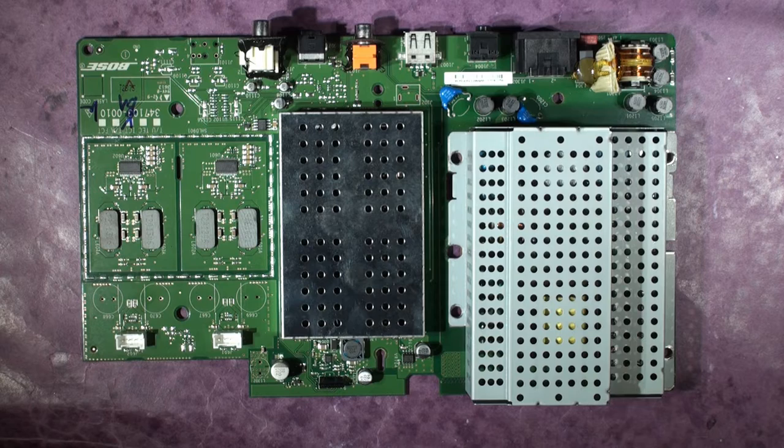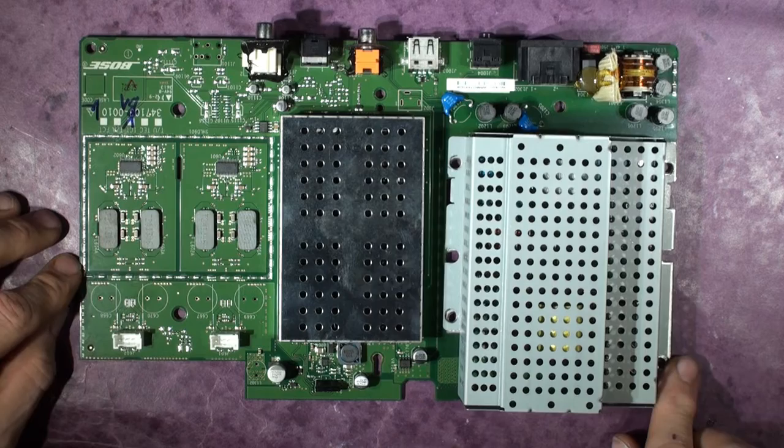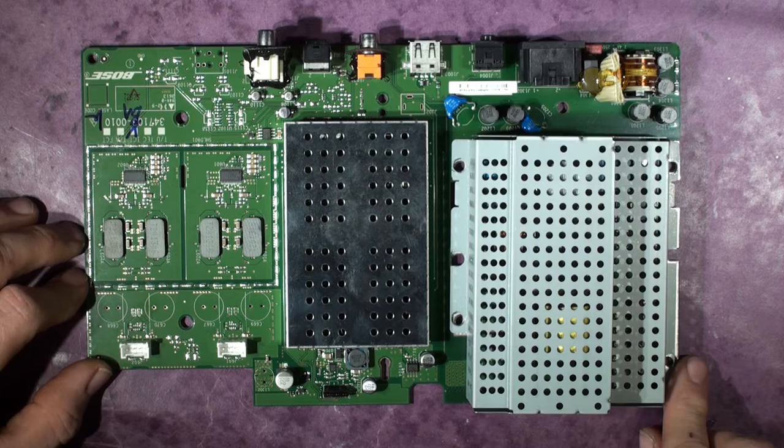Got a Bose Solo soundbar - it goes under your TV and blasts out nice clear sound. It works quite well if you've got a relative with a bit of a hearing issue; the addition of the Bose Solo soundbar to their TV system will actually help them understand dialogue pretty well.